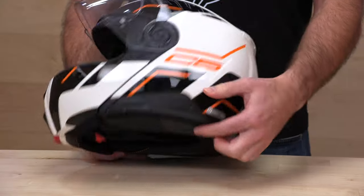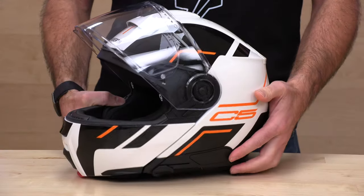Can you run other comm systems? Yes, you can. You can install one up above here with an adhesive mount. If it's a Senna unit with the same connections for these speakers inside, you can plug it right in. You do have to navigate this neck roll. Otherwise, you can remove the speakers pretty easily — we'll show you more on that once we jump inside.